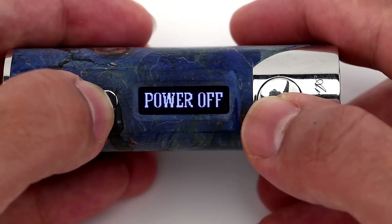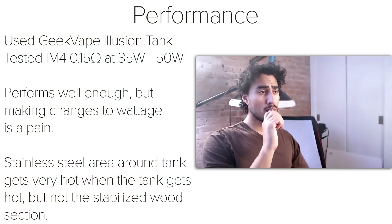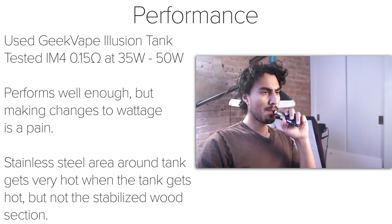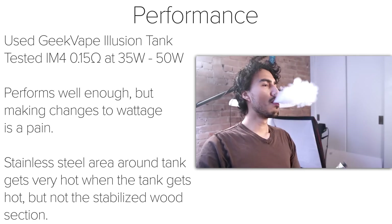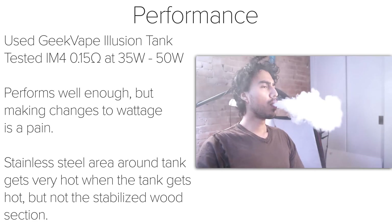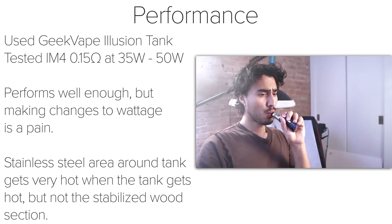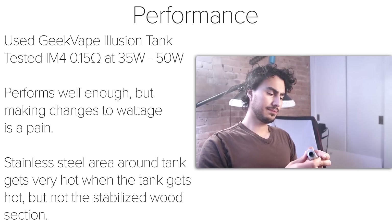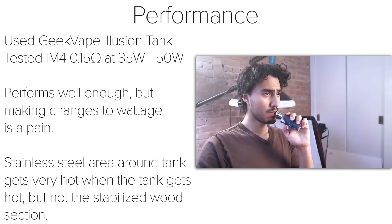The last symbol turns off the device. I tested the Arctic Dolphin Arthur with the Geek Vape Illusion Tank, using a 0.15 ohm coil between 35 to 50 watts. The Arthur performs well enough for a single battery device. I used it for a few days, taking it with me as I went out, and it's definitely grown on me. In terms of performance, it works just like any other single battery device, but the feel and look of the stabilized wood is what really makes this mod stand out. One thing that was very noticeable was that the stainless steel around the tank would get very hot when the tank got hot, but the stabilized wood would not get hot at all — the heat would concentrate just on that top metal piece, while the wood would still be cool to the touch.